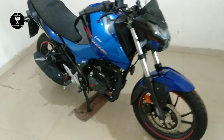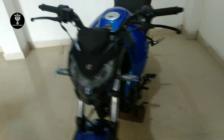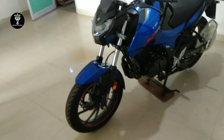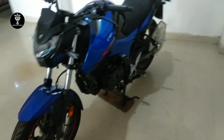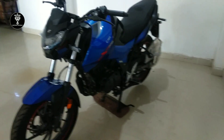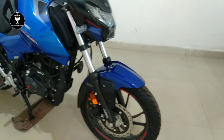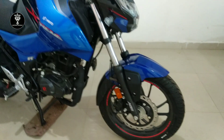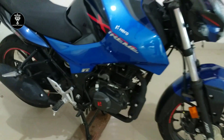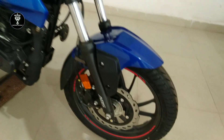The Hero Extreme comes in 5 colors: Majestic Silver, Panther Black, Pyro Orange, Fiery Red, and Black & Red. The single disc version starts at 1.2 lakhs and the dual disc version starts at 1.5 lakhs. This unit is the single disc version at 1.2 lakhs.